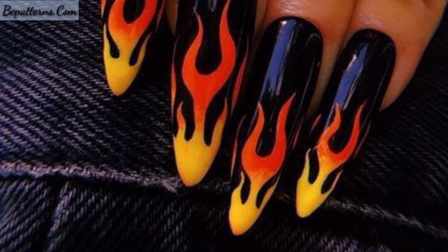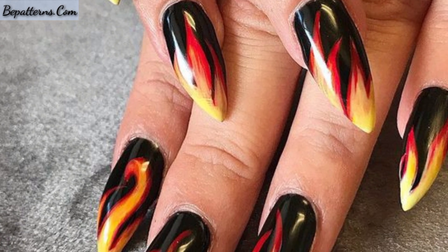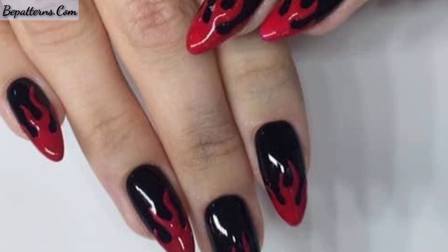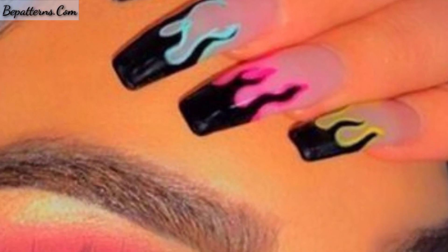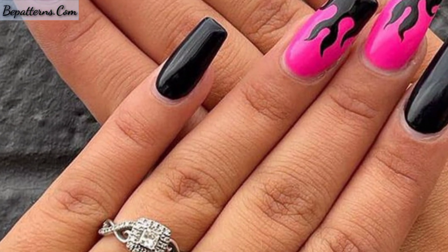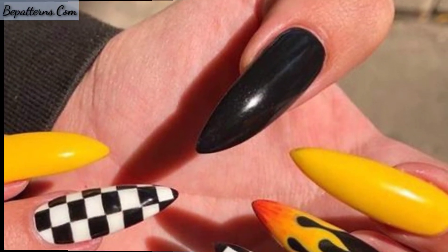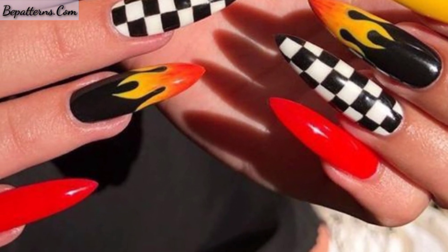We love our nail designs and we love that there are a million different ways to pull off these nail trends. Most ladies are interested in beautiful and gorgeous designs of nail art. In this video you can see colorful flame nails, beautiful white nail designs with flames, and pink nails.